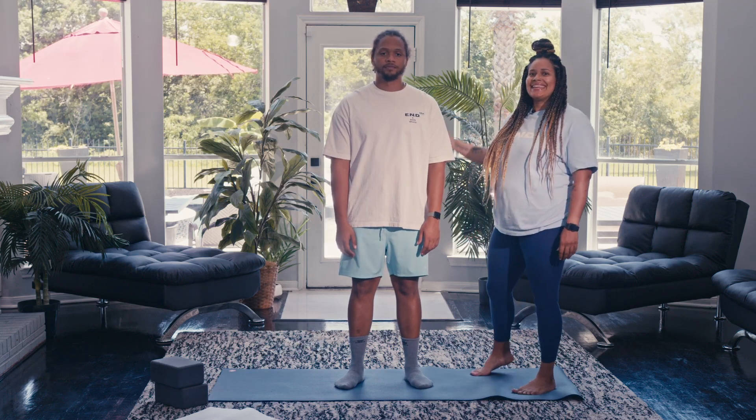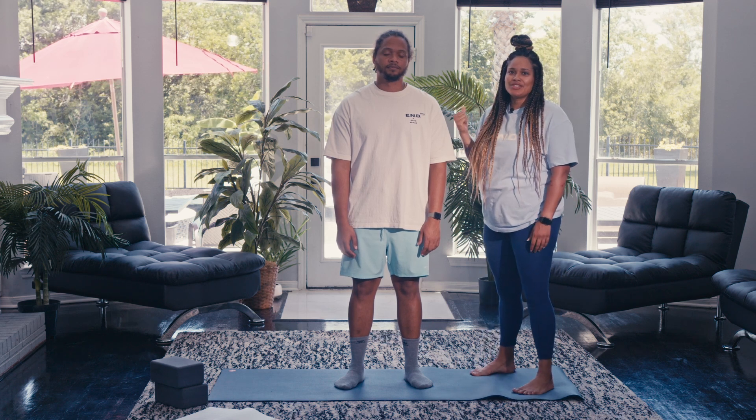Peace fam, it's Davina and today we have Nick with us who is going to help set the foundation for the Heal Thy Back series.